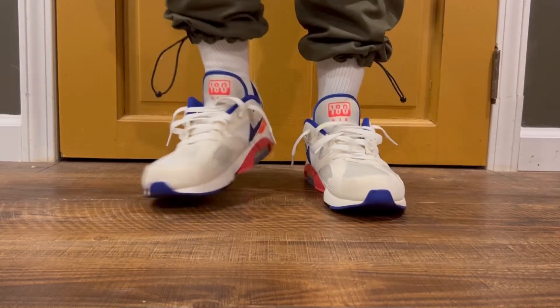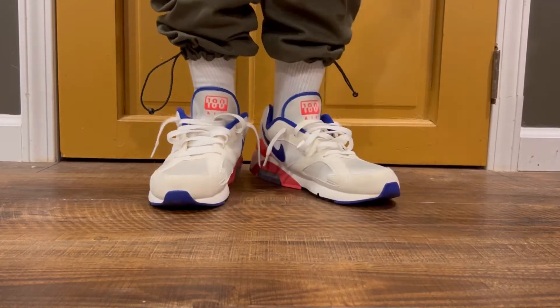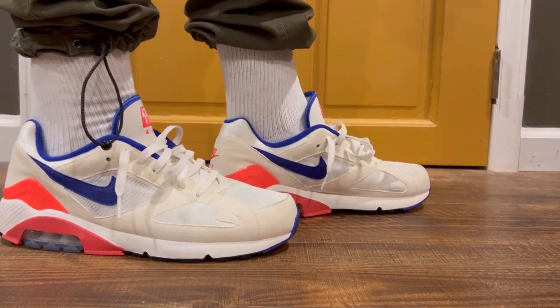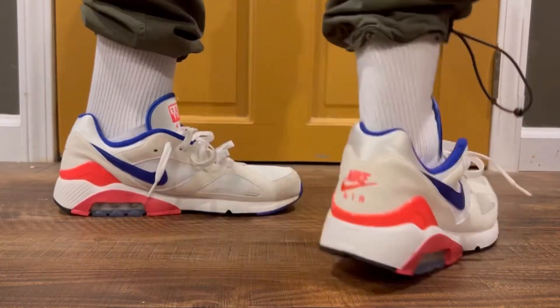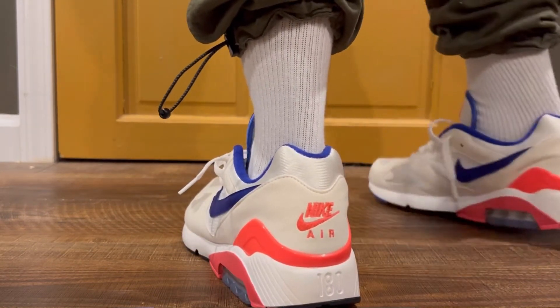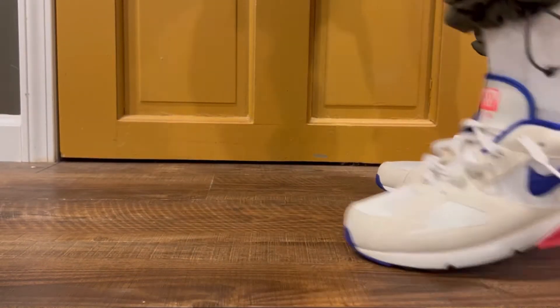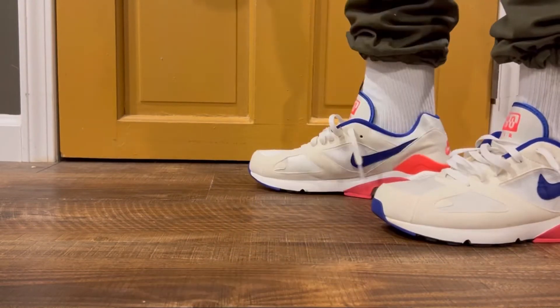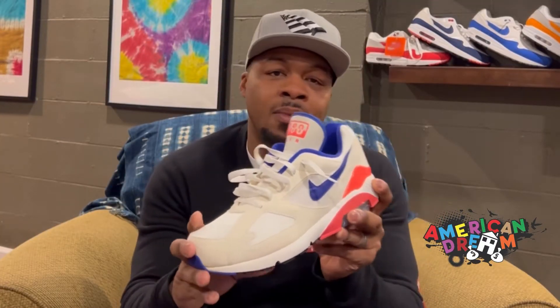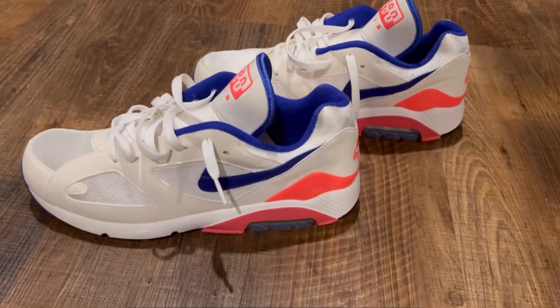I've worn this shoe one time, and I'll be honest — it is the worst shoe to clean. This cream nubuck is so difficult to clean. And anybody who knows about this OG mesh knows it kind of gets tangled and gets ripped a little bit. I think that's why they've tried to change this silhouette so many times — because while the materials are very nice, wearable, and comfortable, the longevity and durability of them is extremely in question.